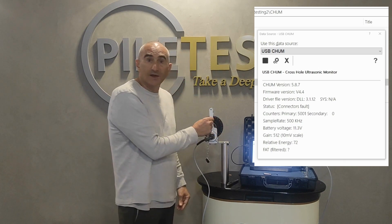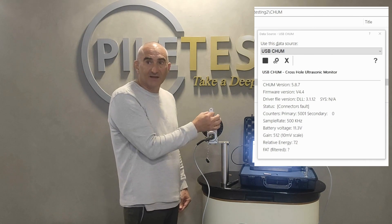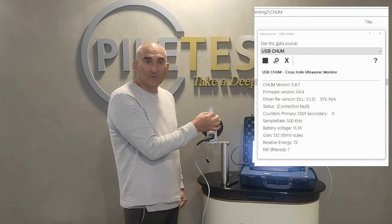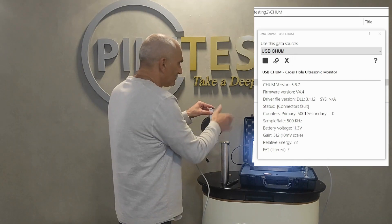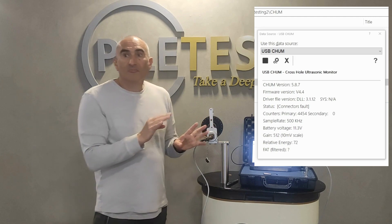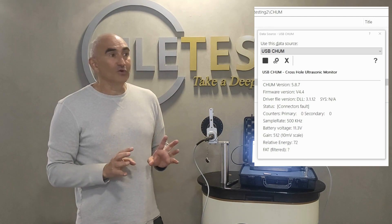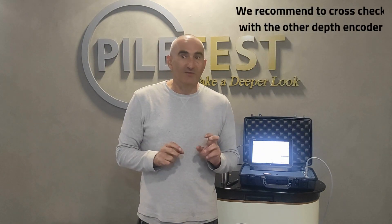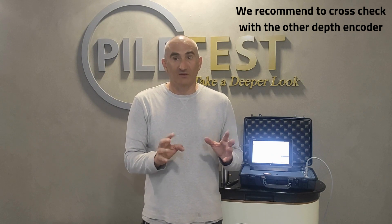I look at the line and I see that the line is exactly on the initial zero point. I rotate it back to zero and check it again. Once we've done that, we can conclude that the depth encoder is in good shape. To find a problem, it might be a good idea to check another depth encoder with another depth cable and cross-check until we have a definite conclusion.